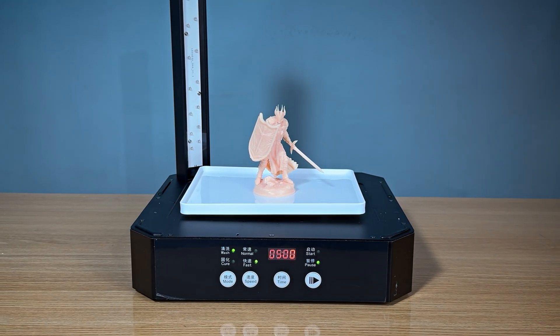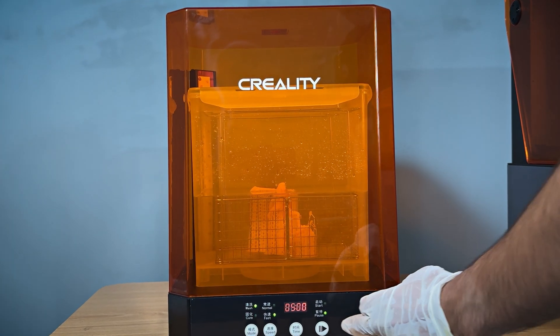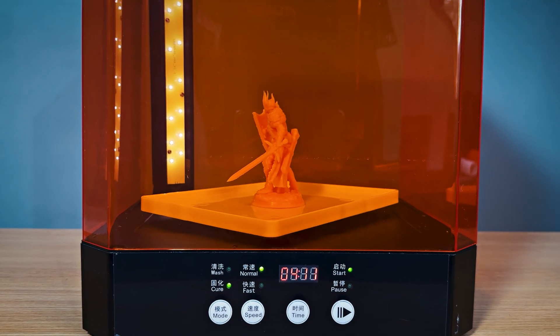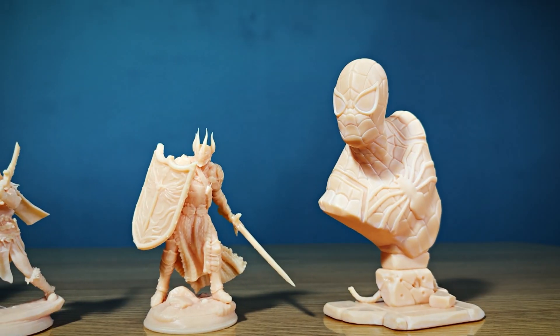Now we move on to the curing process, which hardens the resin and gives our model its final strength. The UV 0-3 is also a curing station, so I can cure the models right after washing. Curing times vary depending on the model and resin used, but this versatile machine handles it all. Here are the final results.